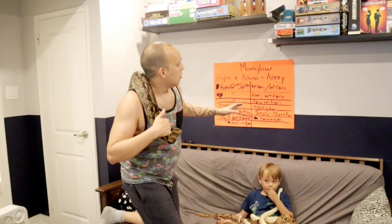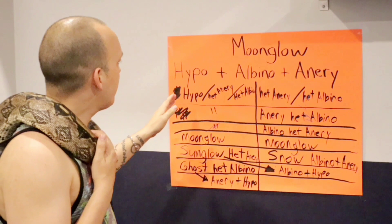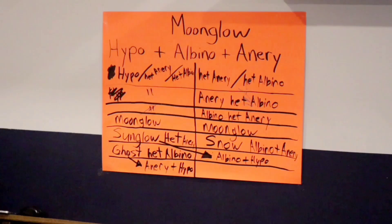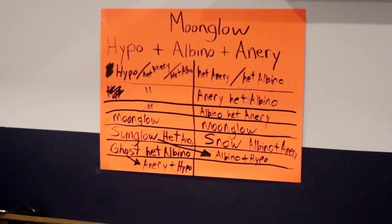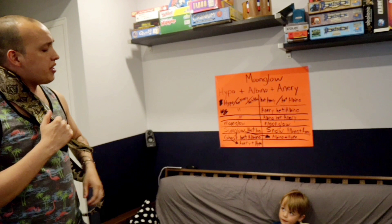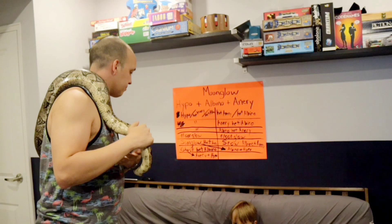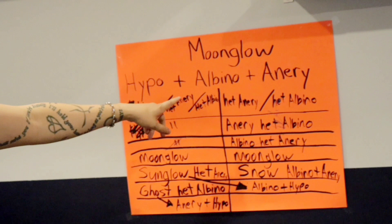Okay, back to business. To make the moonglow we need three genes. We need the hypo gene — this over here is the hypo gene. Then we need the albino gene — this one over here is the albino gene. And last, we need the anerythristic gene. Anerythristic means no red pigment, so if you see this snake, it has no red pigment.